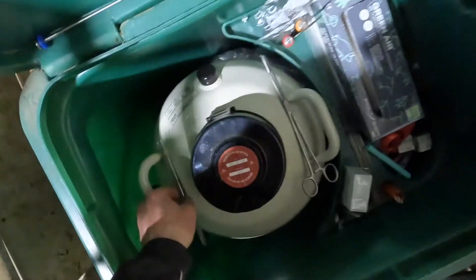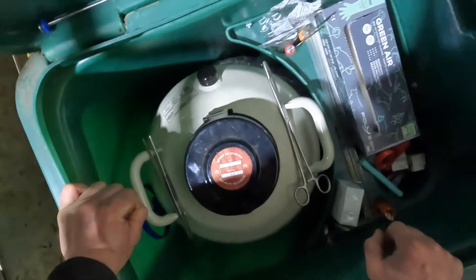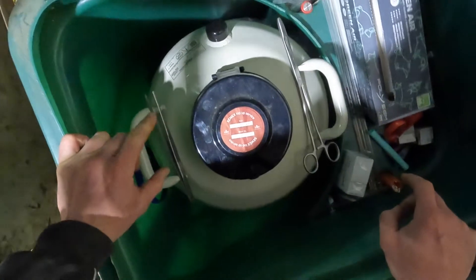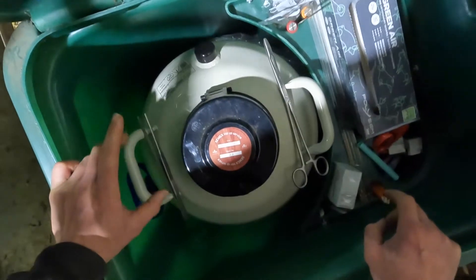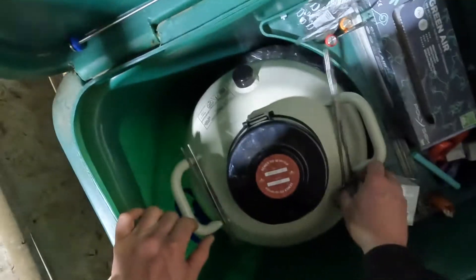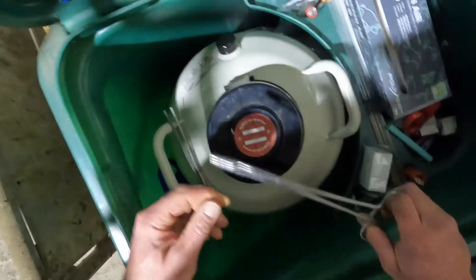I hope the initial AI gun prep and service video was a help to you. As a bit of an addition to that, and to give a bit of context to some of the things that I've put in the kit I've got for sale, I thought I'd just explain how and where I use haemostats or forceps.